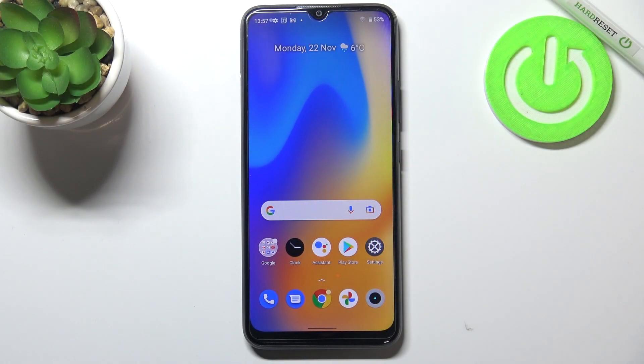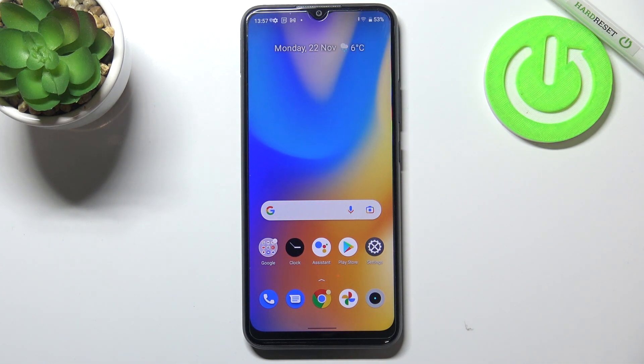Hi everyone! In front of me I've got the Realme C21Y and let me share with you how to add a fingerprint to this device.